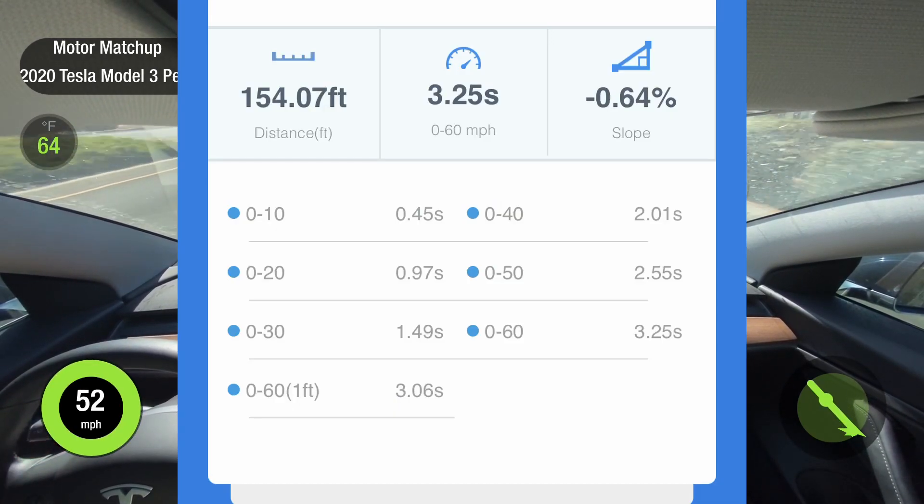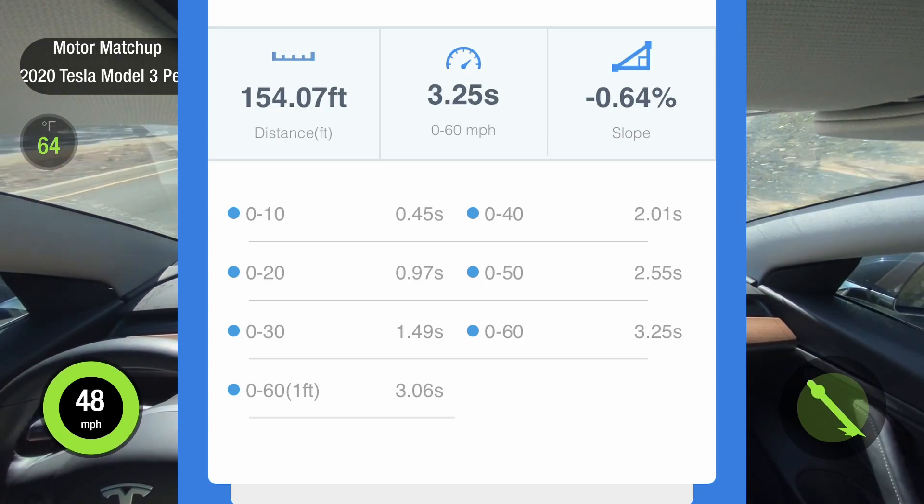As you can see, I got a 3.25 second 0-60, which comes out to 3.06 with one foot rollout subtracted. Let's look at this in the Drag Race Simulator and break it down a bit more.